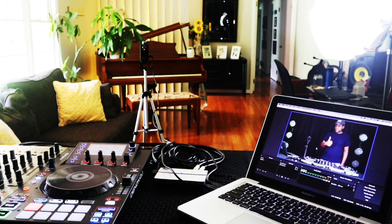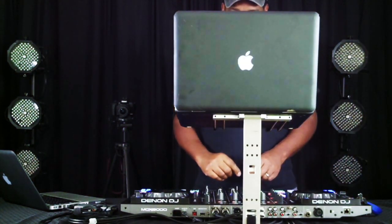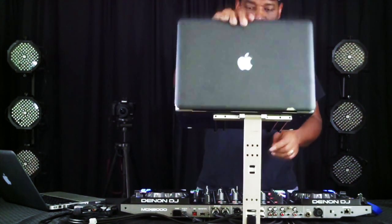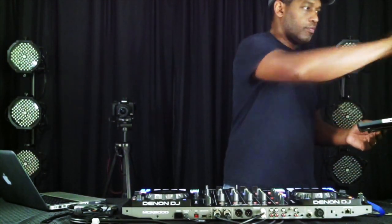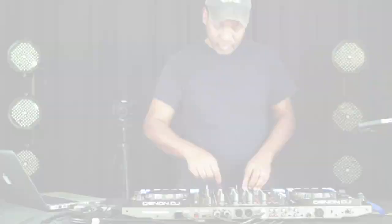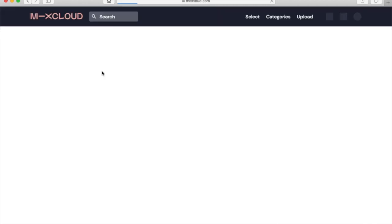Now if you are a laptop DJ, what I do not recommend is putting your laptop front and center if it's blocking your camera — big no-no. Move it to the side, and even when it's on the side, try not to pay it so much attention. Try to keep your focus on your board and on the camera. There are a number of different streaming sites out there such as YouTube Live, Facebook Live, and Twitch TV.